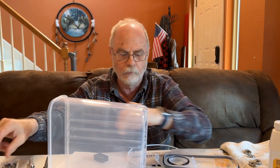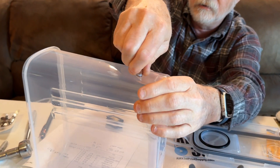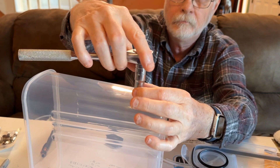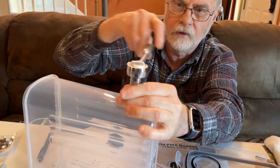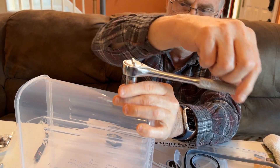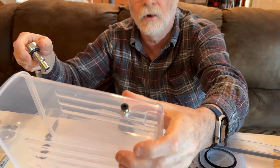Trust me, it's a lot easier if you get the right size bit than trying to waller out the hole. Now we're going to try to get that just slightly started. You'll need a 10-millimeter socket, and we're actually going to tighten that fitting in until it stops.